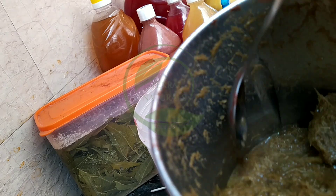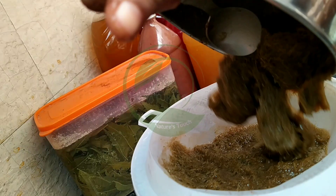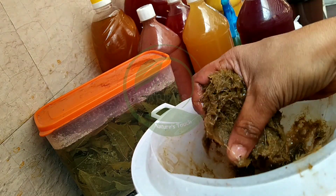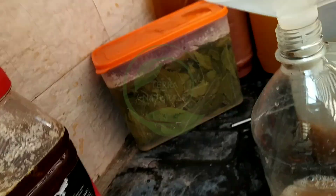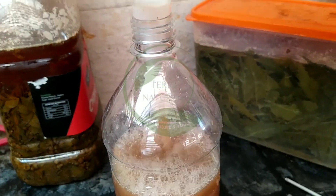With this lemongrass bioenzyme, I used concentrated bioenzyme as a plant fertilizer. I'm not going to store the concentrated one — I will use it as a fertilizer for my plants. The diluted lemongrass bioenzyme is ready.